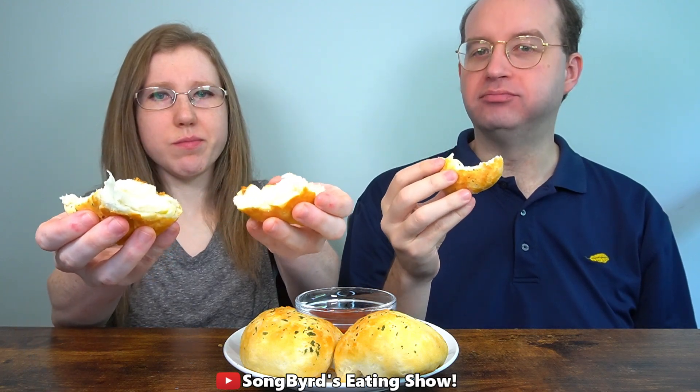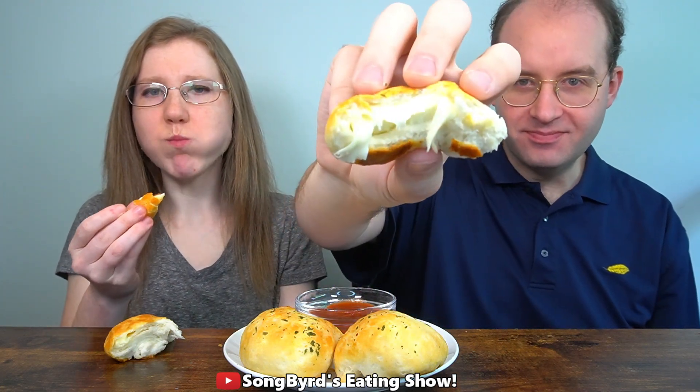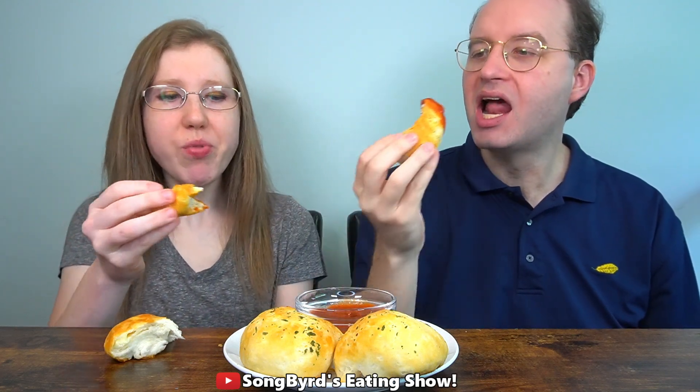Definitely doughy — and there is the cheese. Definitely buttery. With the marinara sauce it very closely resembles pizza.